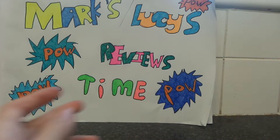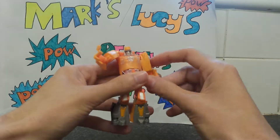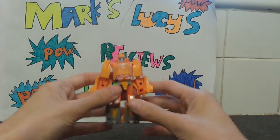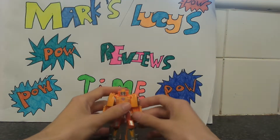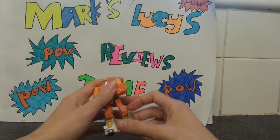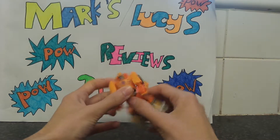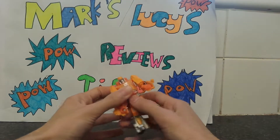Let's look at Wheelie — I've got him in robot mode. He's just standard size and quite poseable. He's got a lot of ball joints, knees, swivel at the foot, and swivel at the waist.